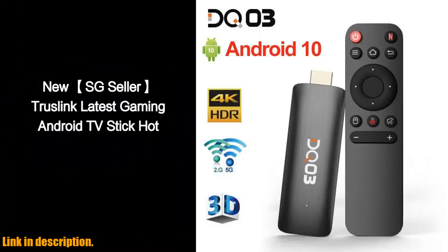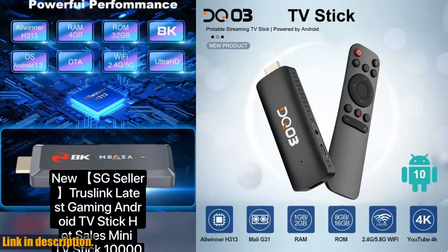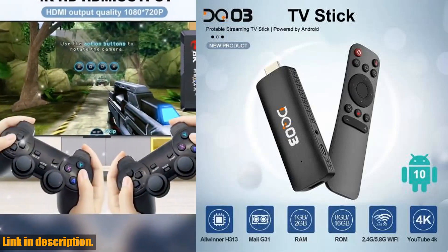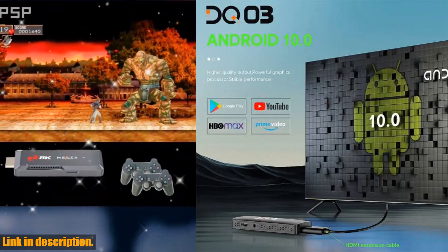Hey there, welcome back to our channel. Today we're going to be taking a look at the DQ-03 Mini TV Stick. If you are someone who loves streaming your favorite shows and movies, then this TV Stick is going to be a game-changer for you.